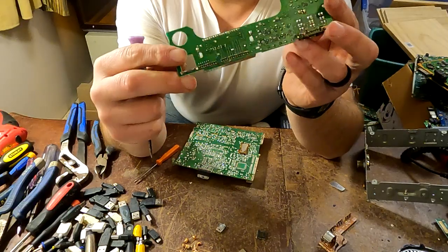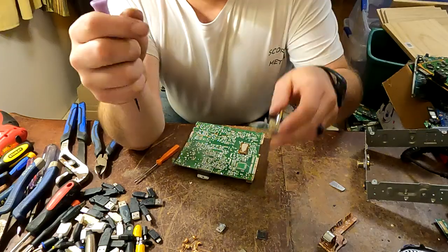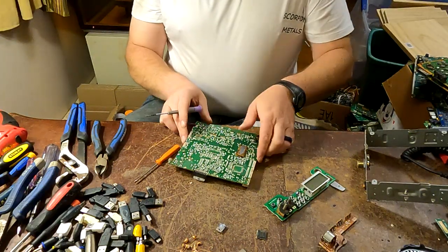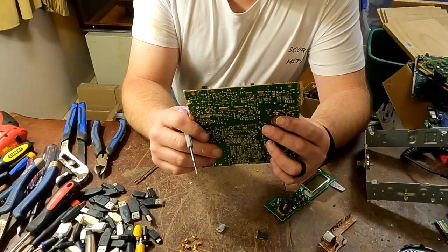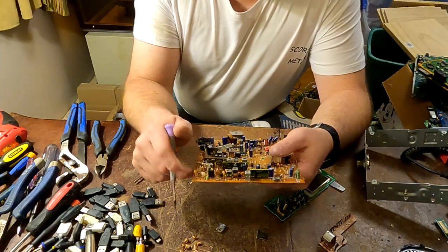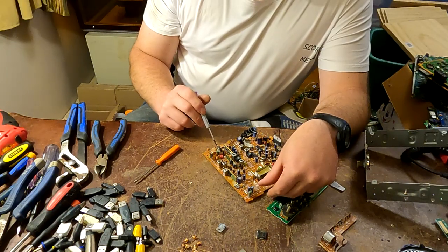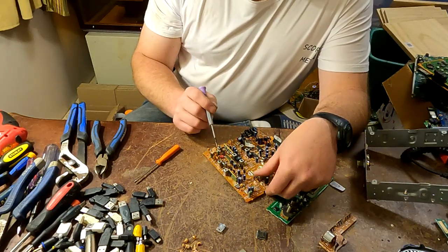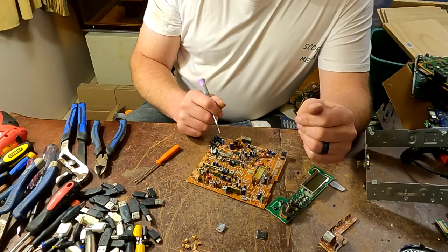And that should be it. So I hope y'all enjoyed. I tried to go ahead and knock it out kind of quick, but there's your CB radio — that's the most important things on there. I do have another crystal oscillator right here to get. So: one crystal oscillator, two IC chips, and then it's going to shred. Catch y'all next time.